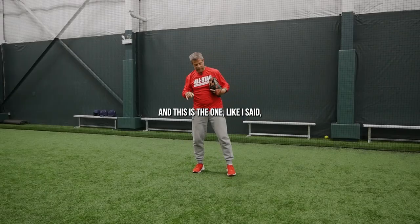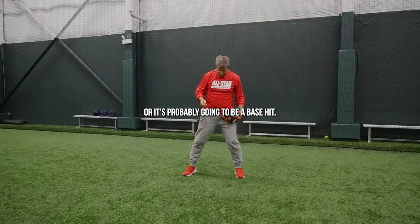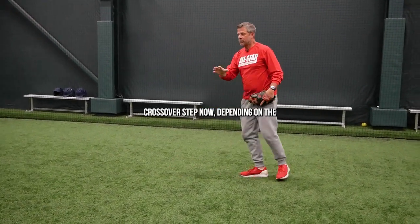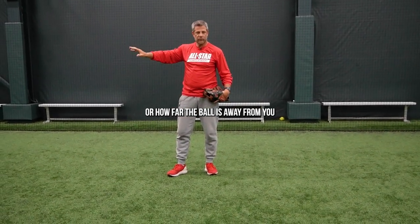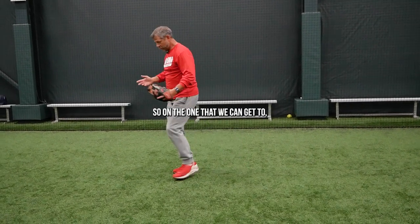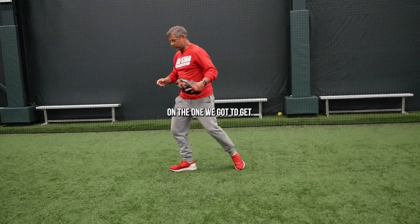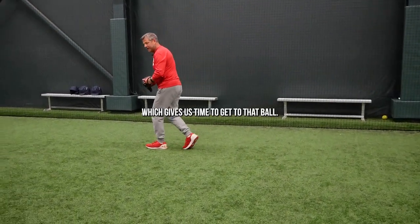Now the second backhand — it's really a do or die play. It's going to be a tremendous play or it's probably going to be a base hit. So once again, we're going to cross over with a good crossover step. Now depending on how hard the ball is hit or how far the ball is away from you, our angles are going to be different. On the one that we can get to, we're just stepping straight across. On the one we got to get, we got to take a deeper angle so it gives us time to get to that ball.